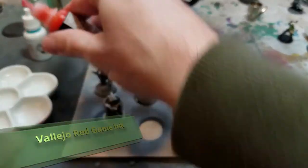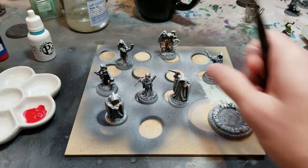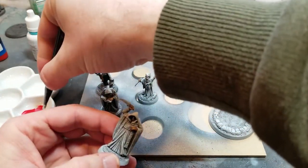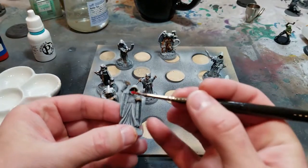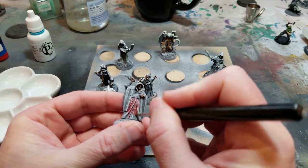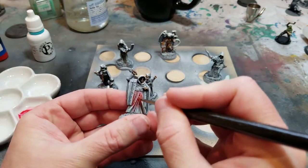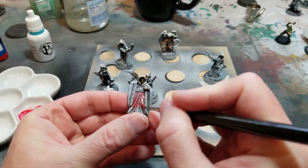Next I'm going to use some Vallejo red game ink. This wasn't quite dark enough or sanguine — like blood red enough — so I ended up making it a little darker later. The nice thing about this technique is that it's almost like using watercolors where you start out with light, desaturated colors and then go in later and darken them up.